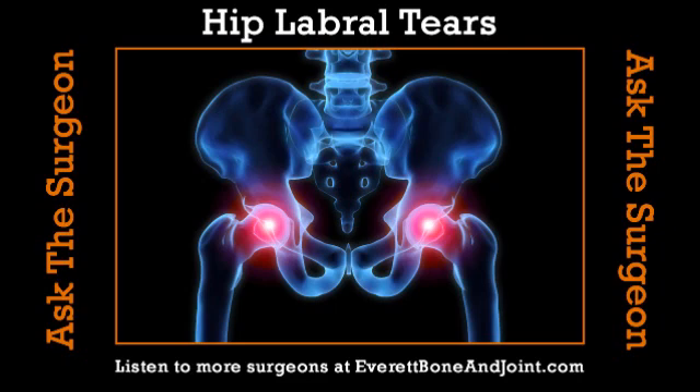What's the recovery time after arthroscopic surgery of the hip? It really depends on how much is done. The arthroscopic surgery could be simply trimming out the torn labrum, or it could be actually repairing it. So the recovery time varies from six weeks to six months. Thanks a lot to Dr. Clay Wertheimer for being with us tonight.